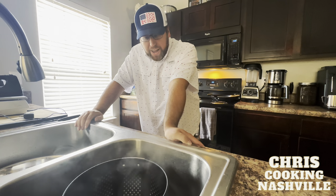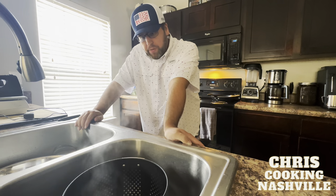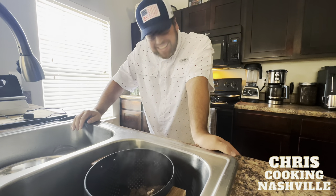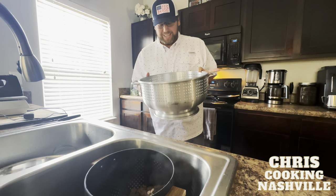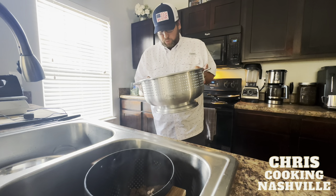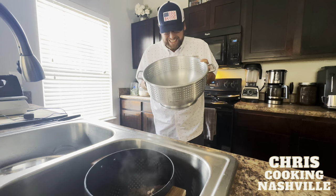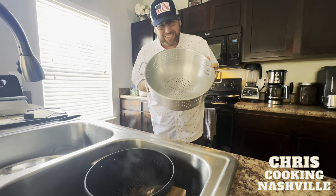Some of you might be wondering why I'm using such a small colander when the pan is so much bigger. Yes, I do have a larger one — my wife bought this one because she didn't check the dimensions. It's huge and doesn't even fit in my sink, but if you have a bigger colander, definitely use that to drain your ground beef.